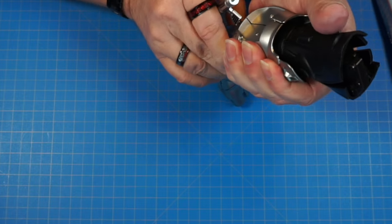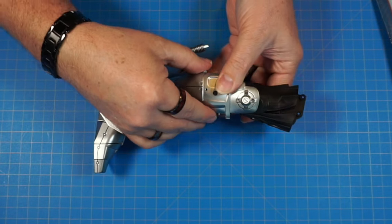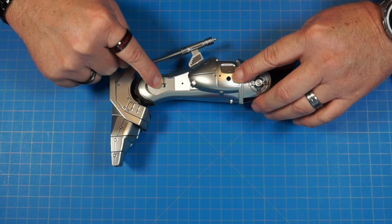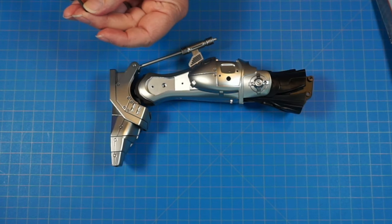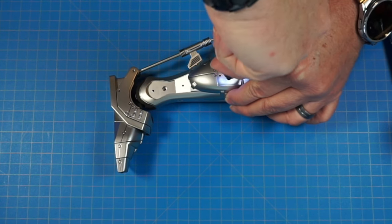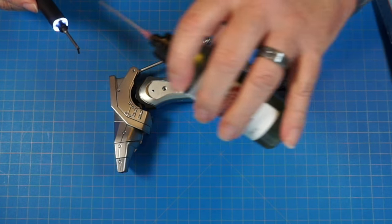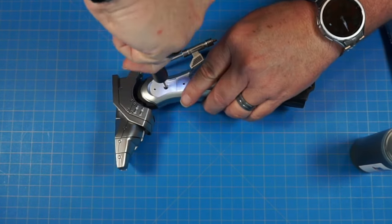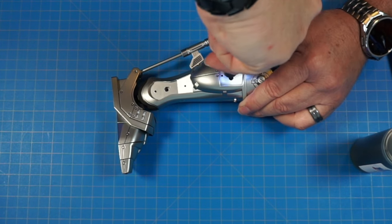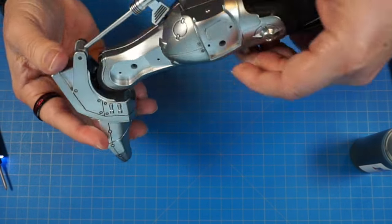Squeeze that all the way together nice and tight. And we're going to flip it over and secure that in here and here with two EM screws. Again, going into metal, put a little bit of oil on them. I'm going to put the other one in and then I'll tighten them both down — nice and tight. It'll look just like that.